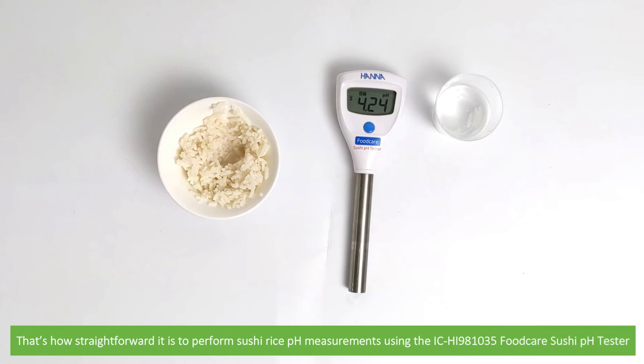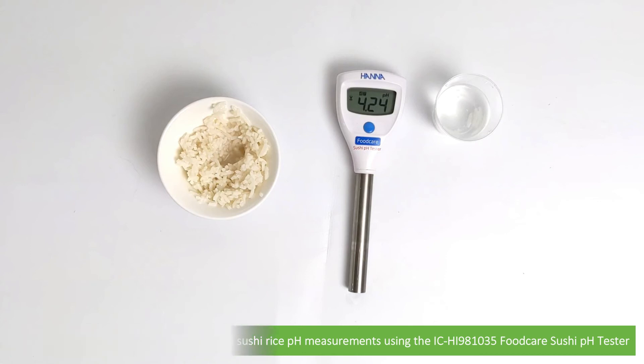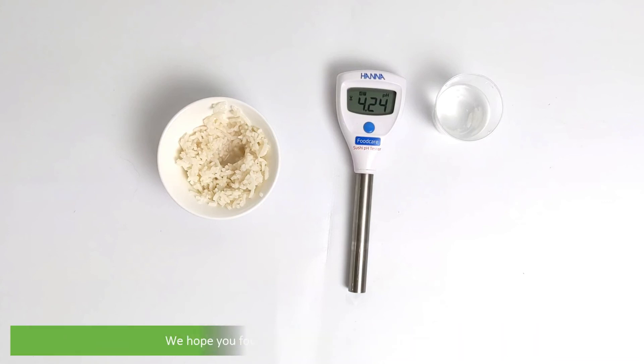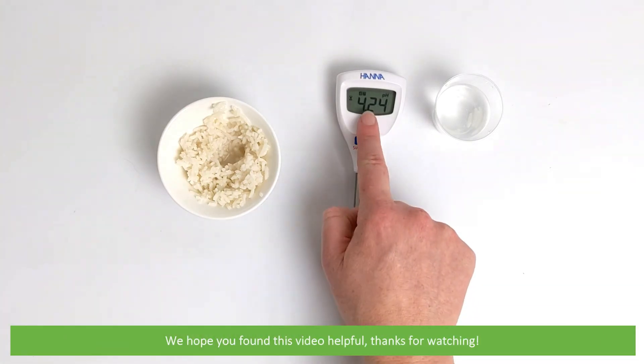That's how straightforward it is to perform sushi rice pH measurements using the ICHI 981035 Food Care Sushi pH Tester. For more information on this pH tester, see the links in the video description. We hope that you found this video helpful. Thanks for watching!